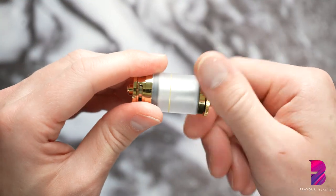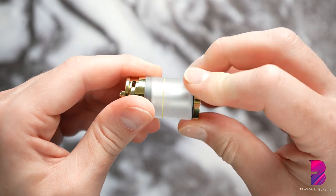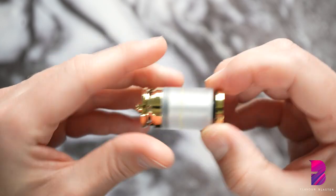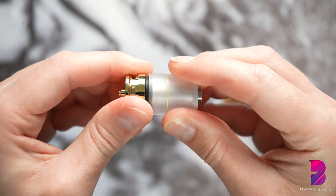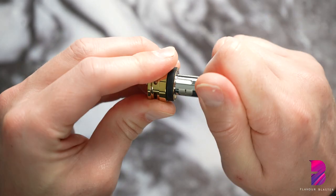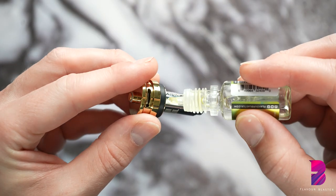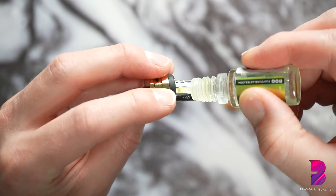Step 3: now it's time to fill the aroma tank with your chosen aroma liquid. Start by disassembling the aroma tank bit by bit to reveal the base and coil. Double check that the coil is on tight, and then prime the coil by pouring a few drops of the aroma liquid onto the three exposed strips of cotton.